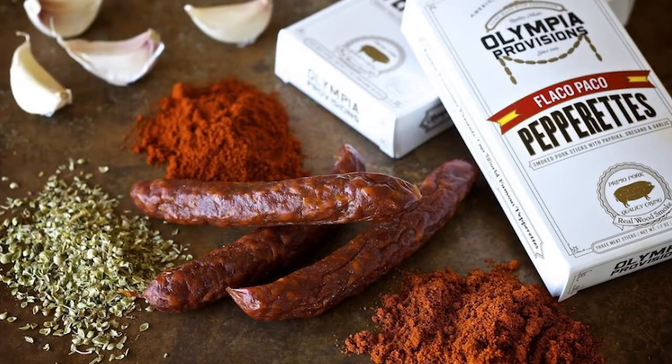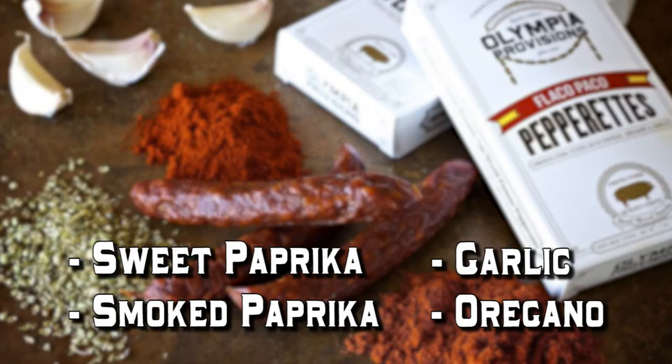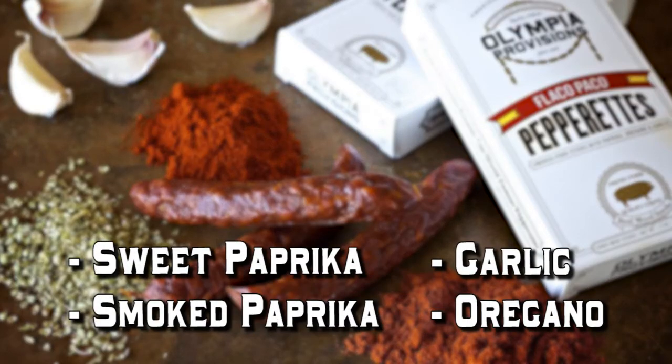These, however, have very high-quality spices, and of course high-quality pork. I do three different flavors. Flaco Paco is my Spanish version of this. It is sweet paprika, smoked paprika, garlic, and oregano.